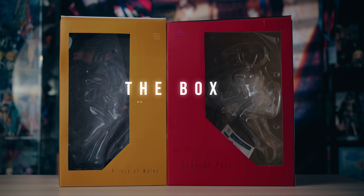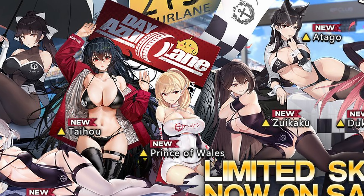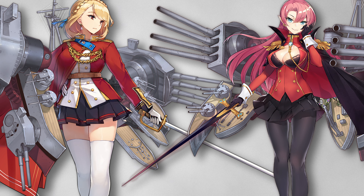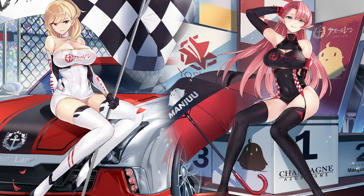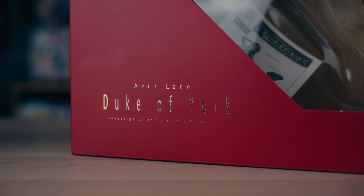Let's start off with the box. Both boxes are relatively similar in design since they're relatively similar figures — they all come from the same line of Race Queen skins from Azur Lane, which is what their outfits are based off of. These aren't what the default characters look like; these are just the skins imported from the game made into real-life figurines. Both boxes are very clean in design with a two-toned look and colors that match the outfits for the characters.